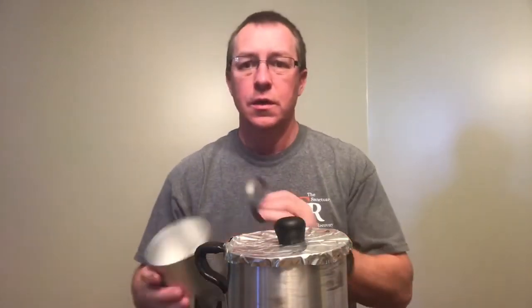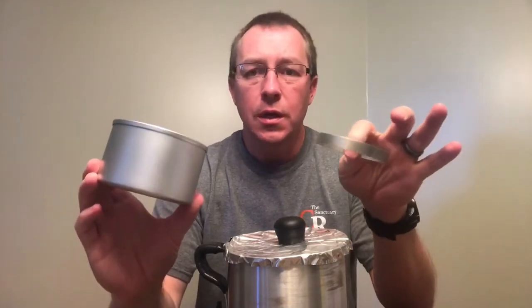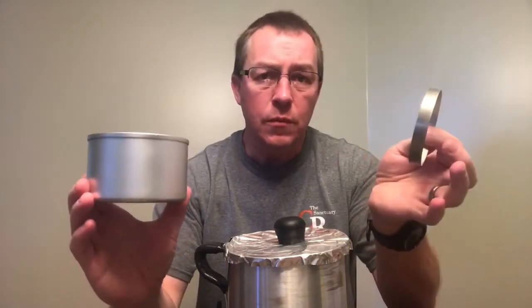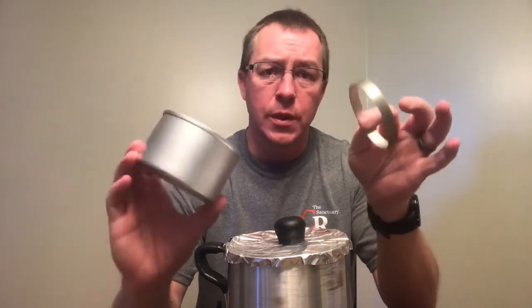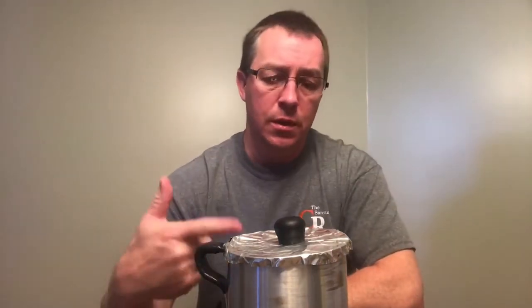Just for reference, I went ahead and weighed the two dry baking items. You only need these if you're dry baking, so you probably won't take them on every trip. Those two items came in at two ounces, which means without them my cook kit weighs 7.5 ounces — I think that's pretty lightweight.